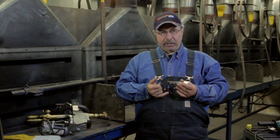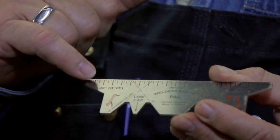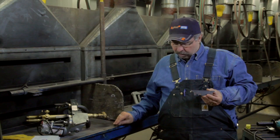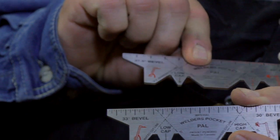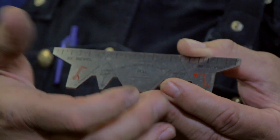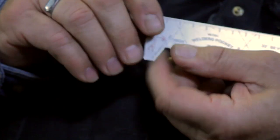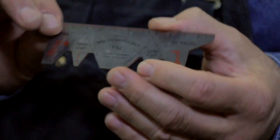It's got four functions on it. It's got two types of bevels, which is 33 and 30 on my pipeline model, and 35 and 37.5 on the building trades model. It's got low cap, high cap, left hand, right hand, and it's also metric and imperial.